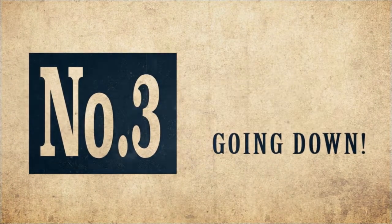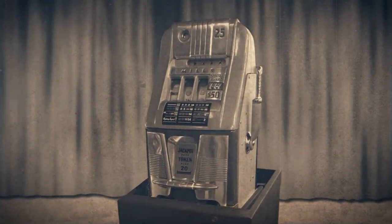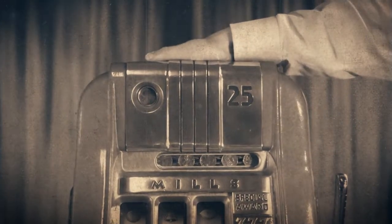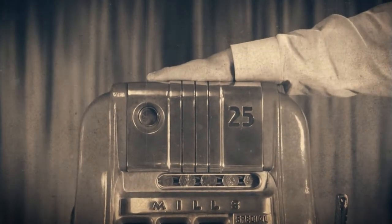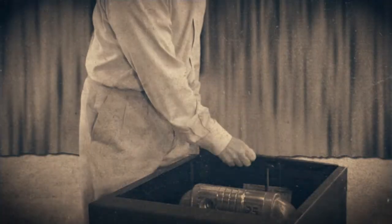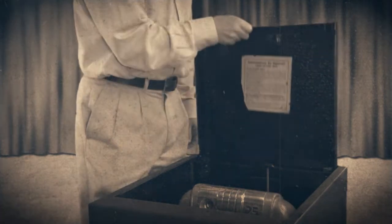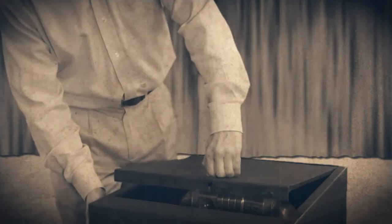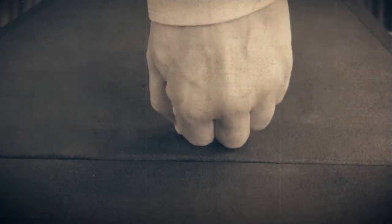Number three: going down. The machine will start to descend of its own weight. If you wish, place your hand on top of the machine and push down to increase the speed of descent. Number four: the cover-up. The metal plate, which is part of the stand, is pulled up from the back and becomes a cover. When it is dropped into place, it locks automatically and securely.